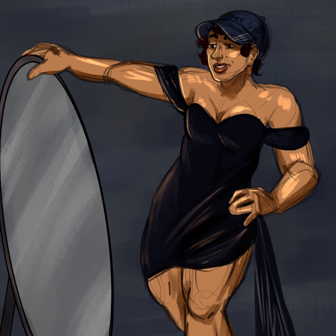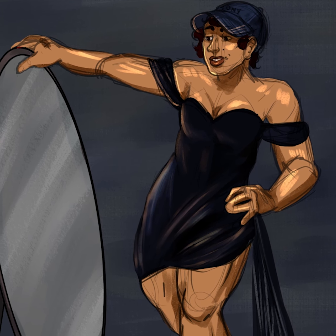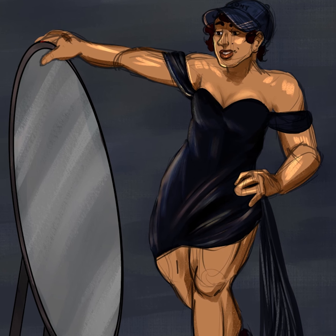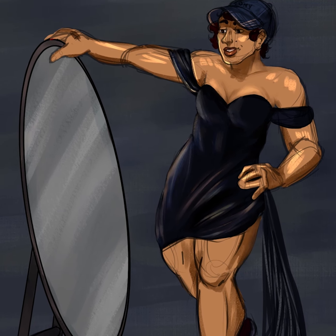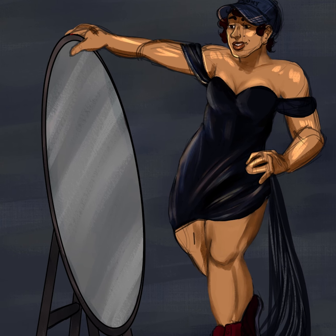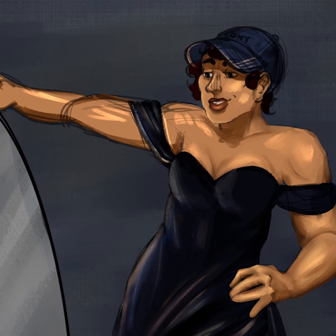After I've done that, I pretty much merge everything down except for the background, and I just start rendering. The brushes that I've been using recently with my rendering are like oil paint style brushes. They have a sort of natural texture to them — they aren't completely smooth. For a while in my art I was using these really nice fluid smooth brushes, which I still think are really nice from time to time, but I think that using more textured brushes have really allowed me to be less of a perfectionist in my work.